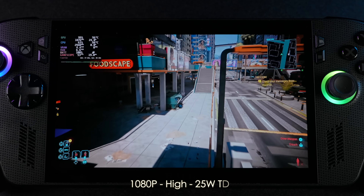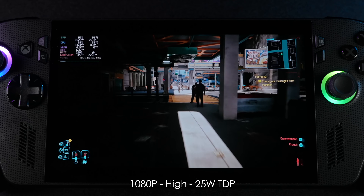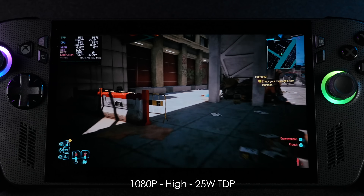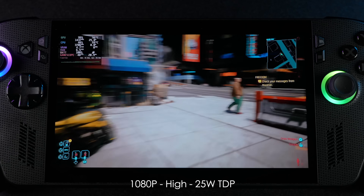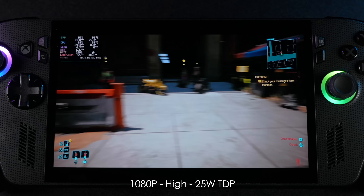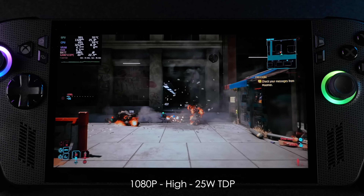Taking a look at Cyberpunk 2077 at 1080p high, 25-watt TDP — I showed you this at 15W 720p facing it off against the Steam Deck OLED. We're getting an average of around 52fps set up like this, and if you drop it down to 900p medium settings, even at 20 watts we can get over 60 — around 64fps on average. But I wanted to show it off at 1080p high, and we're not that far off.